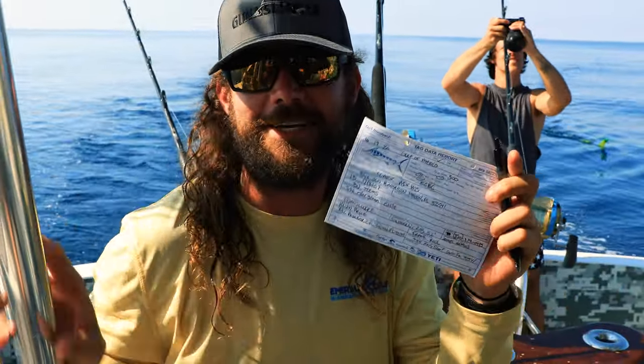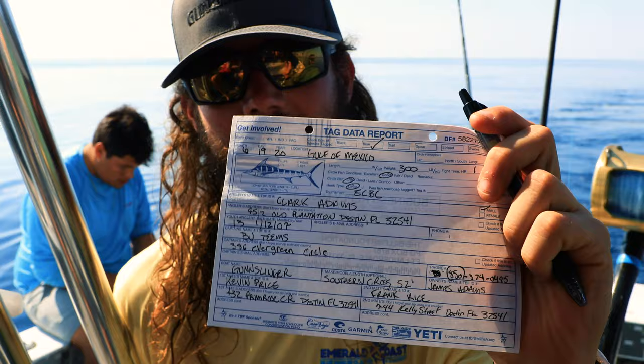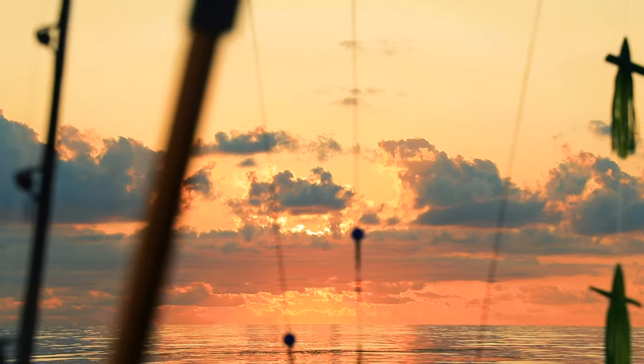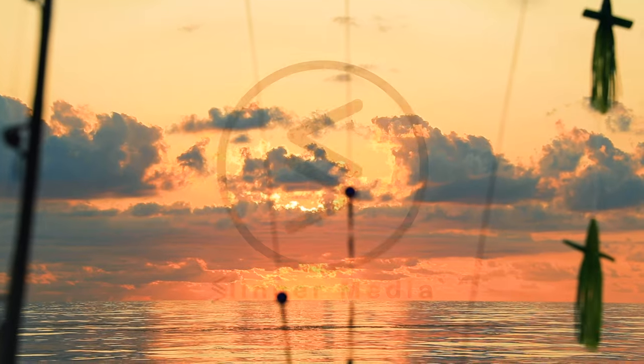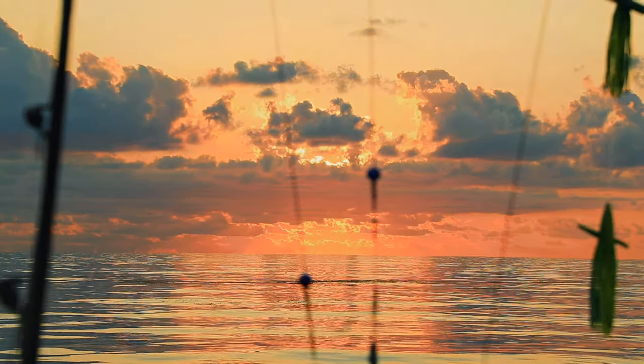Alright, out here — ECBC, Day 2, first morning. We already got our release card. Blue marlin — built out, on the books! No! No! No! No! It's a joke!